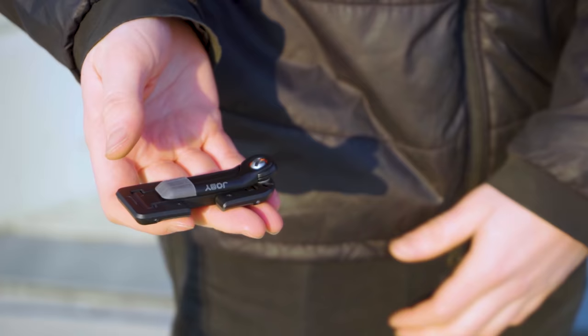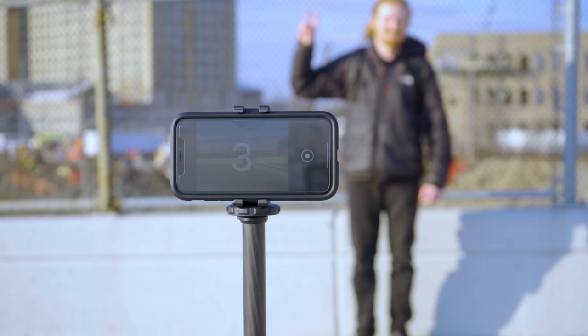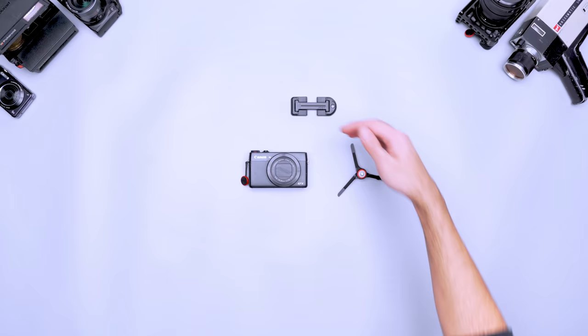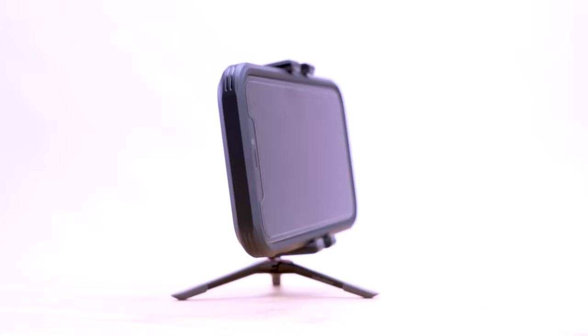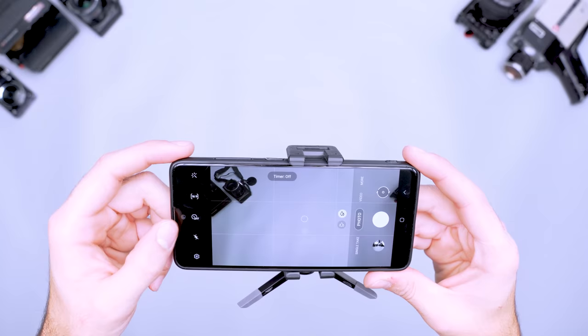Not every situation calls for a full-size tripod and camera. The Joby Grip Type 1 micro stand fits in your pocket and takes your phone photography to the next level. It separates into two parts each one with a specific purpose. The upper grip can secure your phone to a larger tripod, while the lower stand screws into compact or instant cameras. When you put these two together it becomes a mini tripod for your phone. Most modern phone cameras are capable of taking great shots if you have the right tools. The micro stand adds stability for crisp long exposures in night mode.